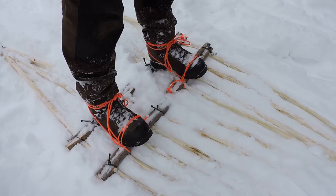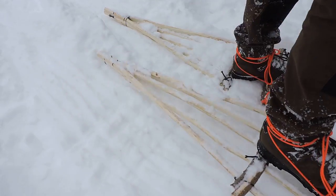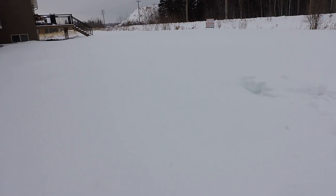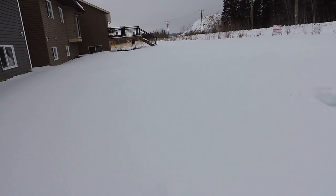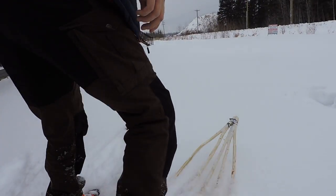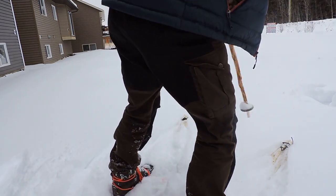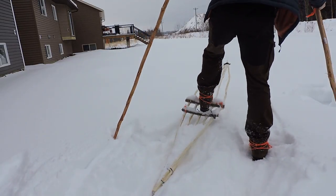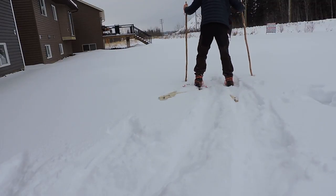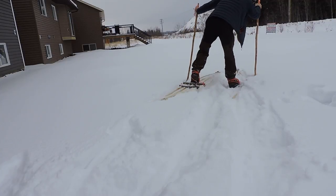Both are back on. I'll do another loop in the snow. Grab my sticks.